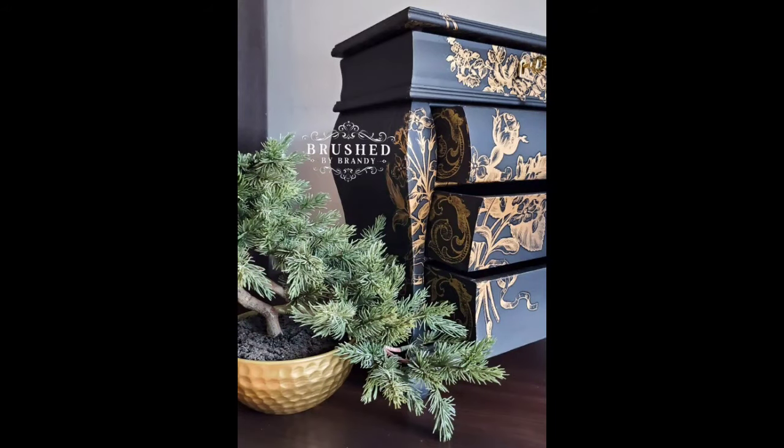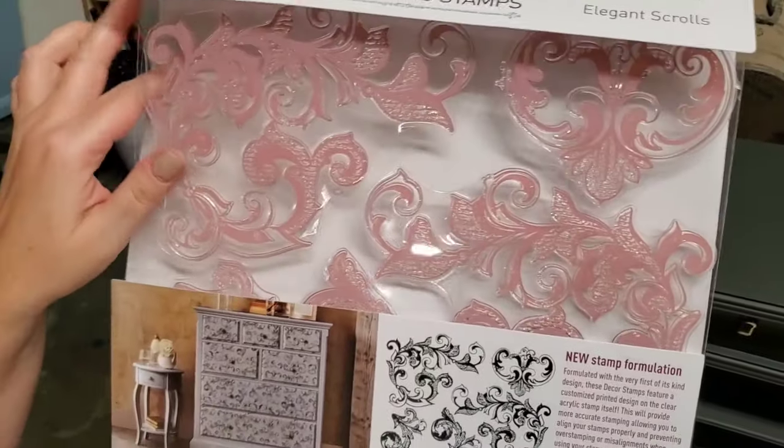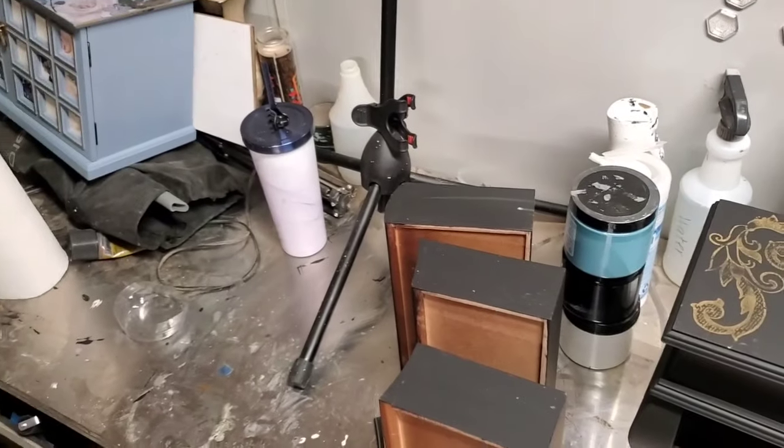Today we're going to be working on a jewelry box project using the new home decor stamps by Redesign with Prima. This design is called Elegant Scrolls.